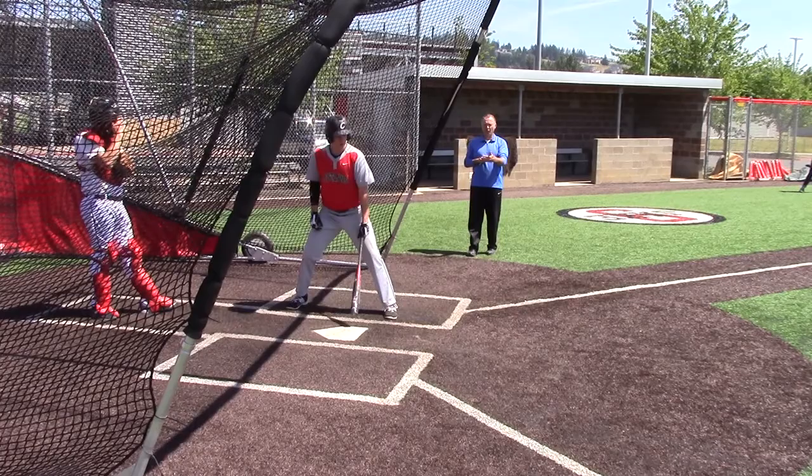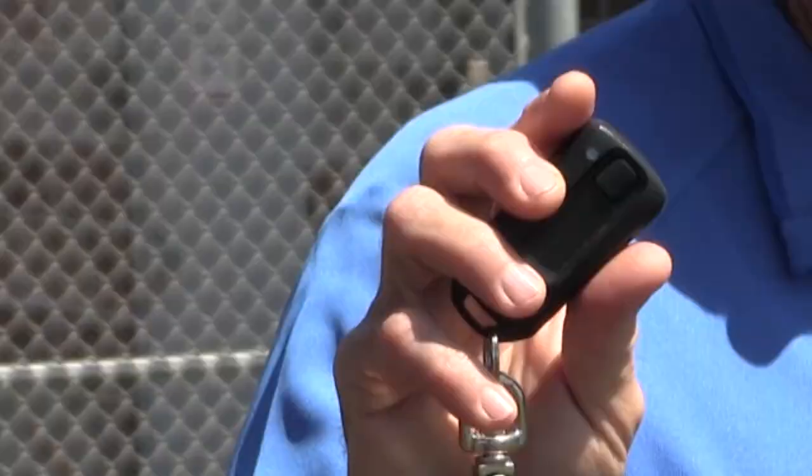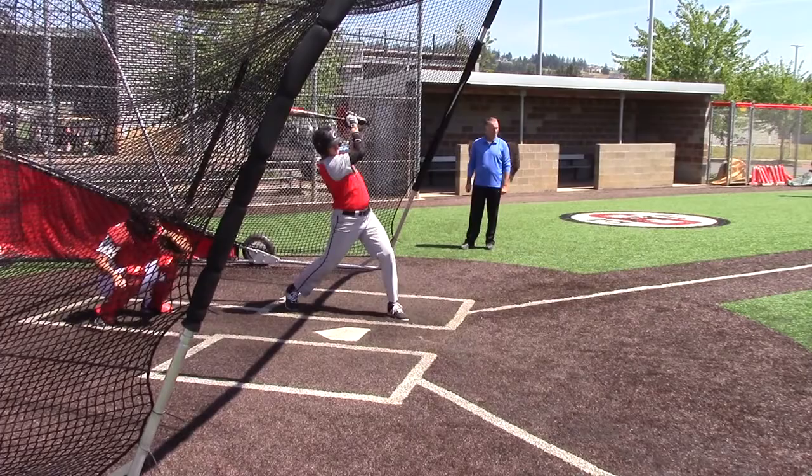I'm first of all looking to see: can we actually hit the ball on the outside half of the plate, up the middle that way? And with this remote, I'm going to be able to change speeds anytime I want. He doesn't know what's coming, and we're really creating the problem of two-strike hitting. Balls away, we're choked up a little bit — two-strike hitter.